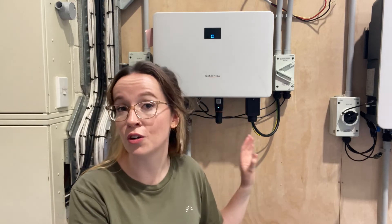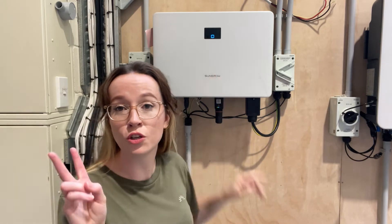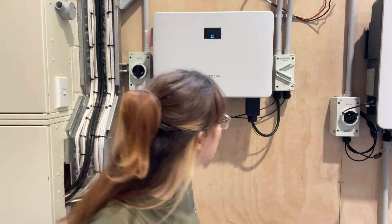The first thing you're going to do is go to your switchboard and turn off any backup circuits, because they are going to be impacted by the inverter turning off. Then you head over to your inverter and there are two switches: the AC and the DC. When turning it off, you want to turn off the AC isolator switch first, which you will see written on the switch.